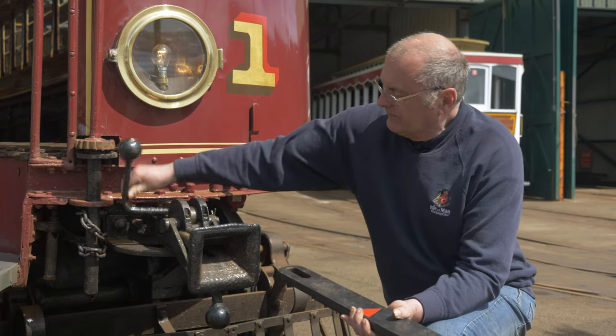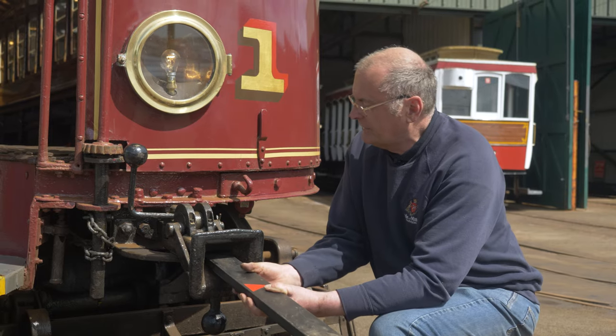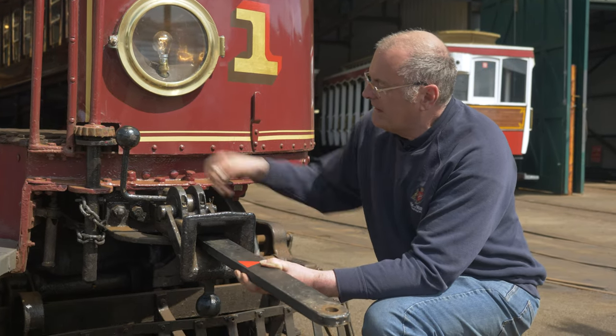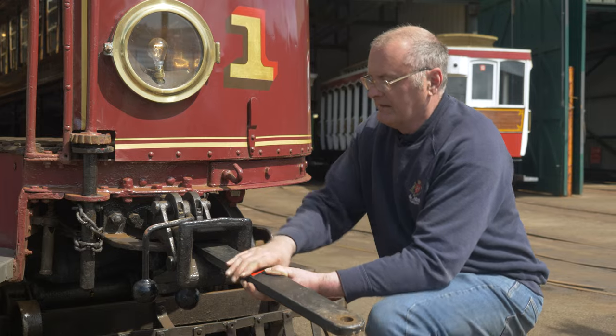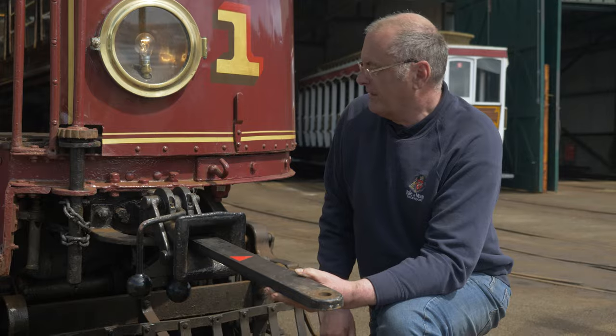If I lift this weight up, insert the slot end of the bar into the cod's mouth, bring up the key and lock it like that. The bar is locked to the side there, and the other end of course goes into the trailer.